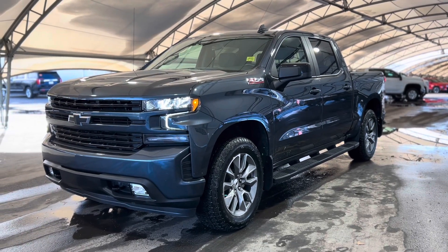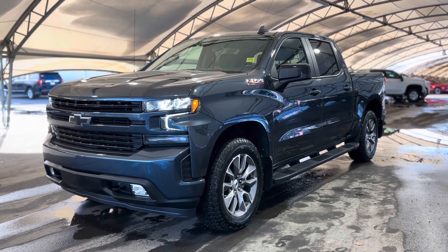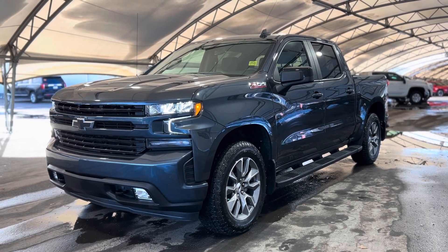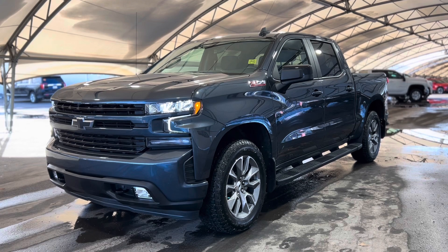Hey everyone, welcome from us here at Davis Chevrolet. Today we'll be doing a very quick walkthrough of one of our used Chevrolet Silverado 1500 Z71s.